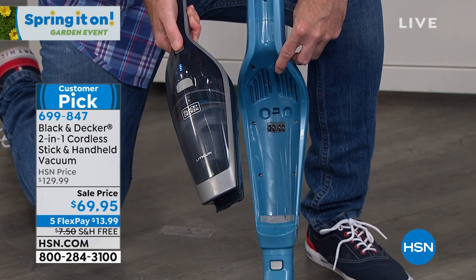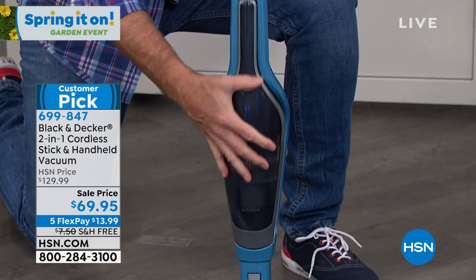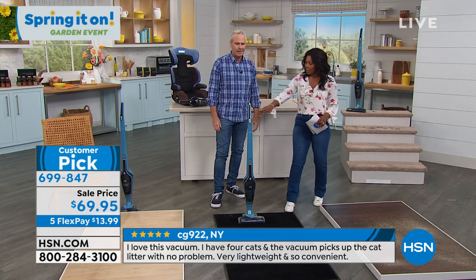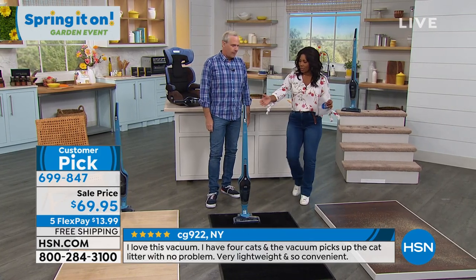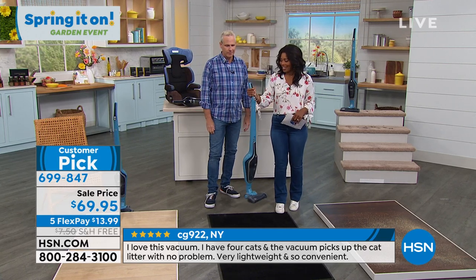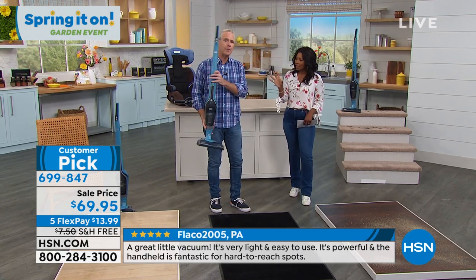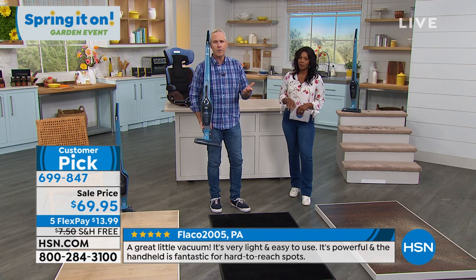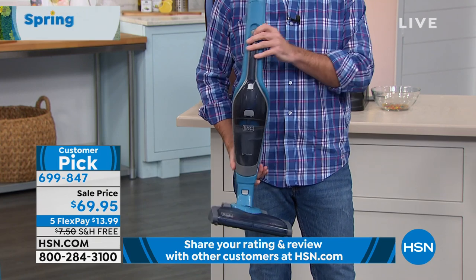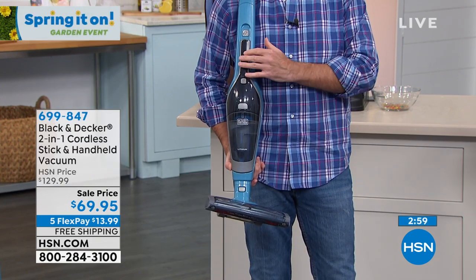It's ready to go all the time. When you want to go back to upright or charge, pop it in and you're ready. I like that the upright is the charging station — no extra pieces to keep track of. My card says five pounds, but it feels so light — it's four-point-something. A lot of folks will say, 'I have stairs, I'm just going to leave this one upstairs.' This will be the upstairs vacuum — for quick pick-me-ups, carpet, tile, or hardwood floors.